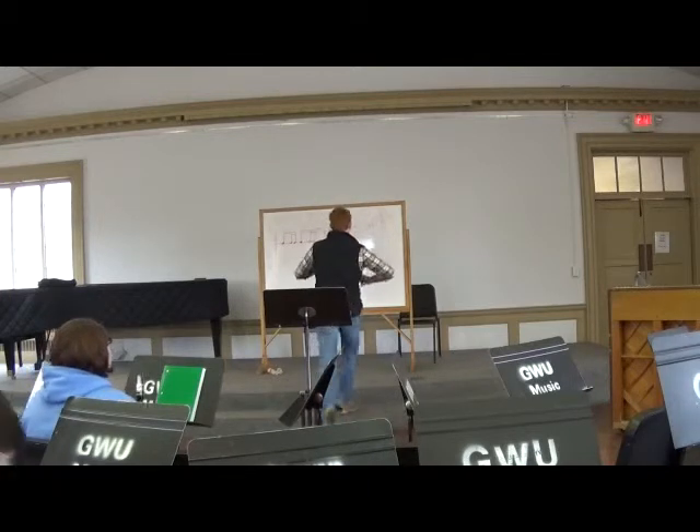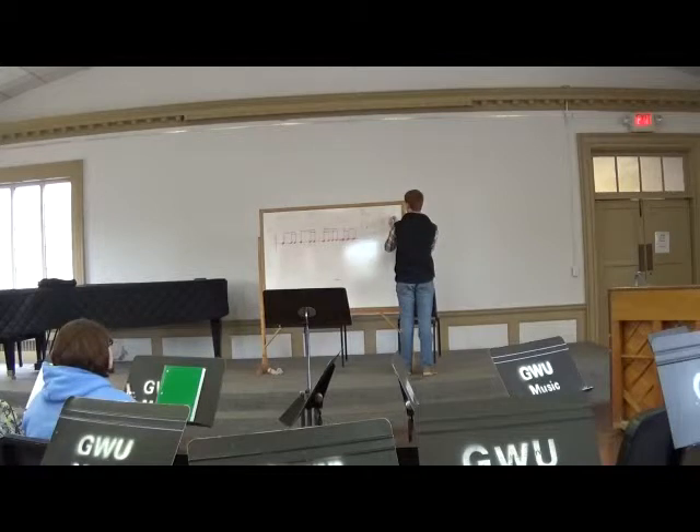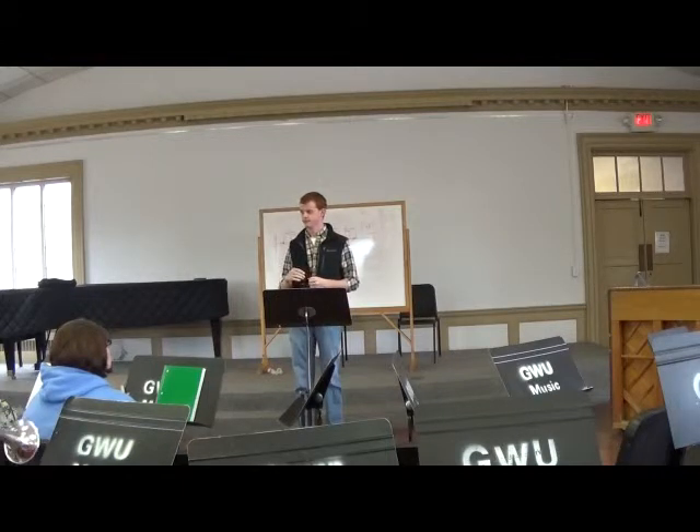This next time we're going to do the same thing. Group one — pears — you're going to do concert E-flat. Group two, you're going to do concert G. And group three, you're going to do concert E-flat. Does that make sense? Let's try to start as softly as possible, grow as loudly as possible, and diminish as softly as possible.